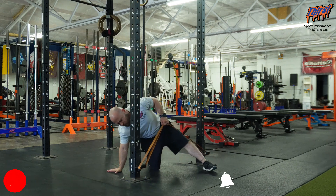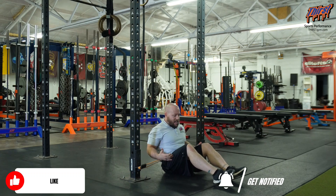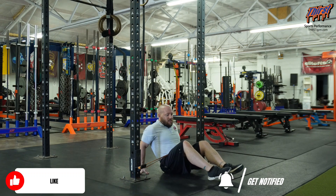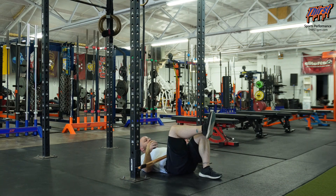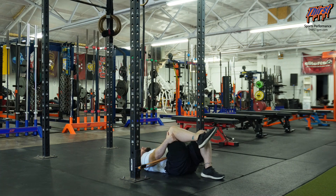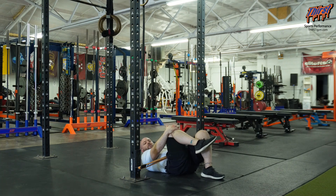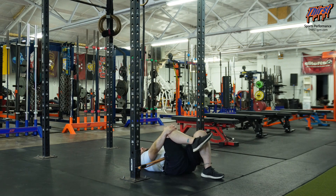I'm going to get underneath the band and place this around my hip, kind of like a seat belt based position. From here, I'm going to get in my single leg glute bridge position and then go with my cook hip lift. You can grab either behind or in front of your knee — it just depends on the kind of mobility that you have. This leg is completely flat on the ground.